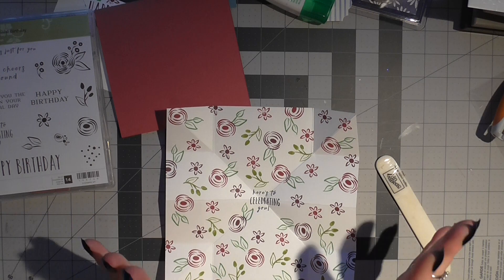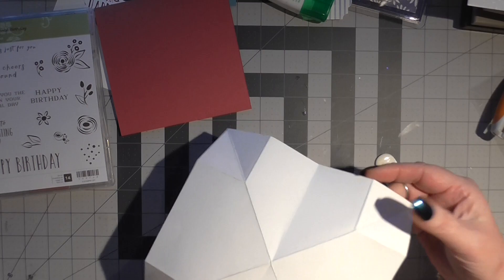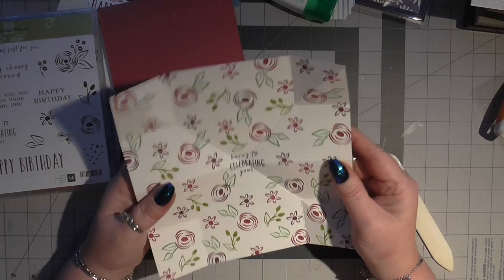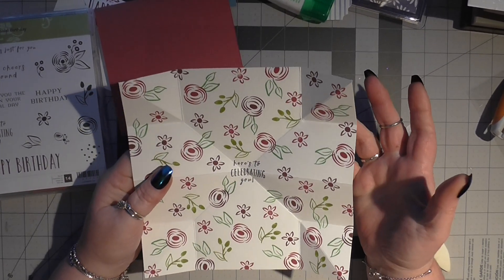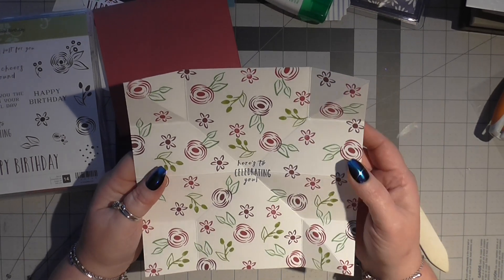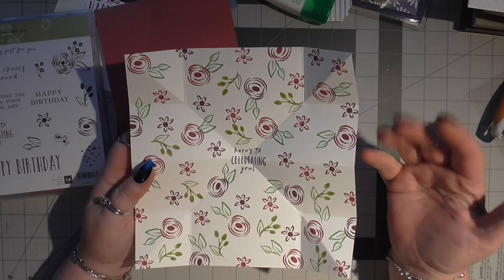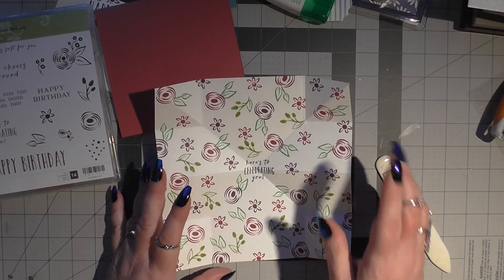So I'm going to show you how to do the insert for this card. You take - this is an 8x8 piece of cardstock, this is all Whisper White. You can use copier paper or thinner paper, it's entirely up to you, but I would say that the inks would bleed on copier paper or thinner paper. So that's why I have used our Whisper White.